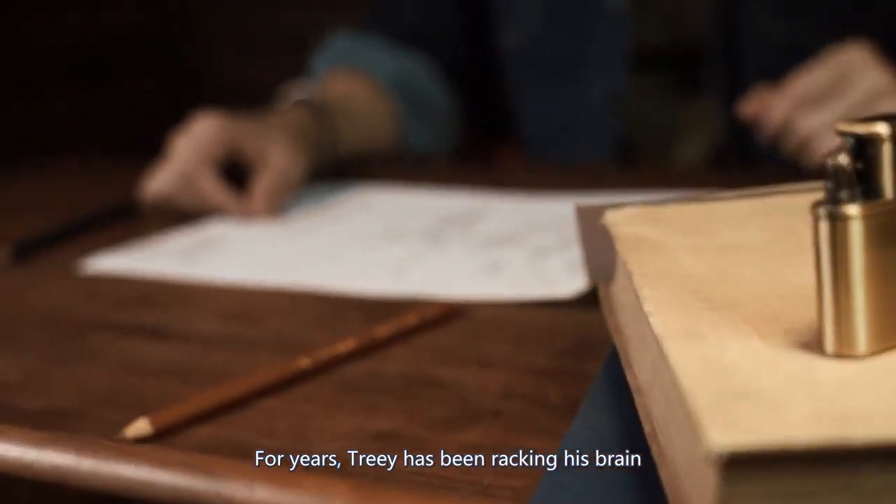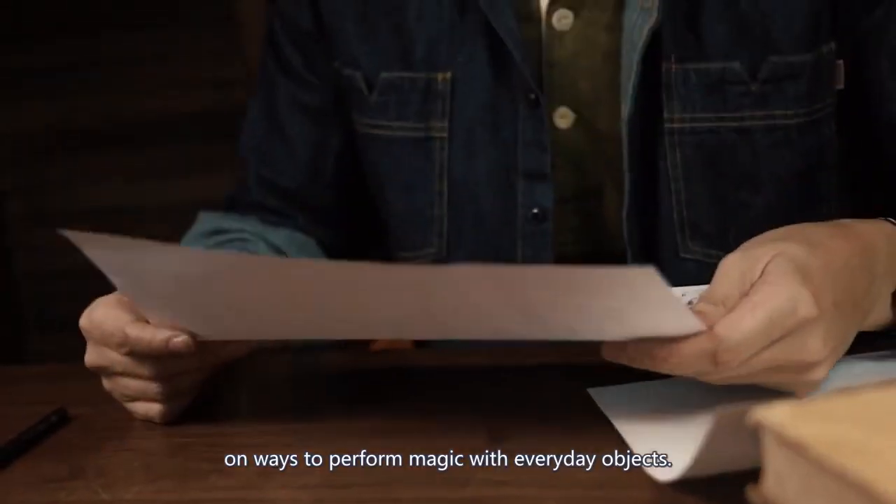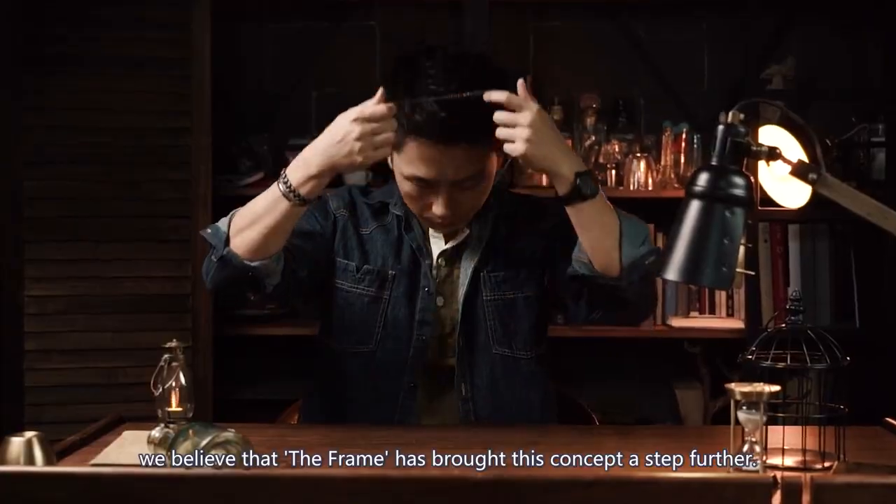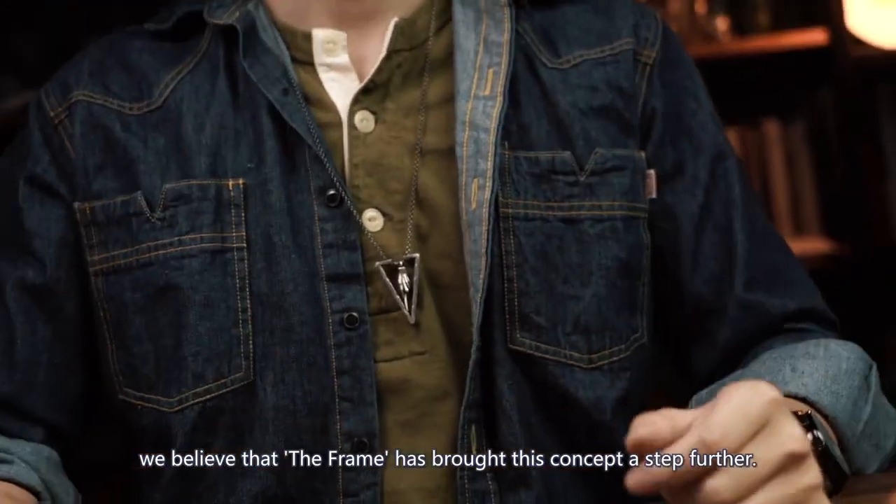For years, Tree has been racking his brain for ways to perform magic with everyday objects. Among all of these creations, we believe that the Frame has brought this concept a step further.